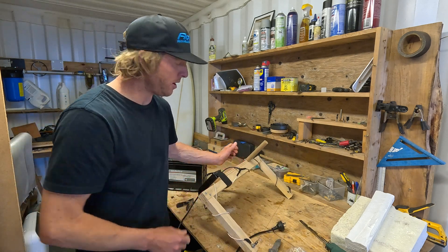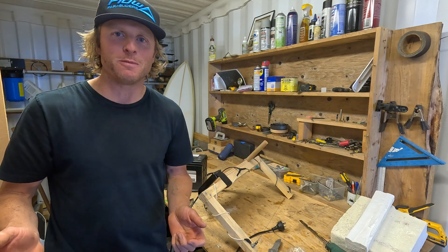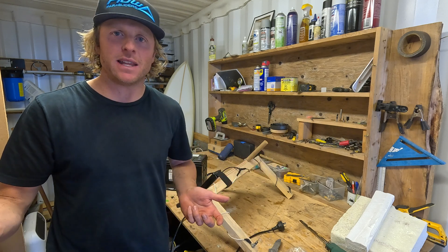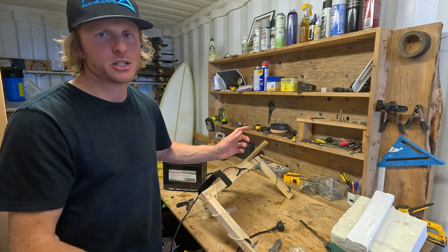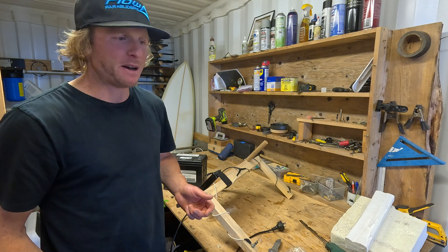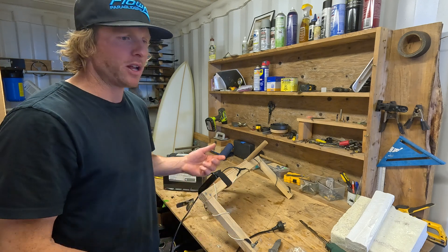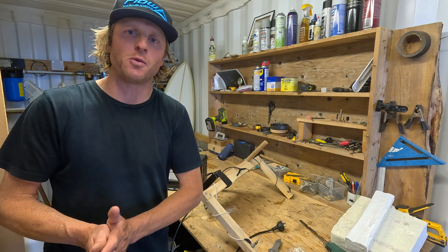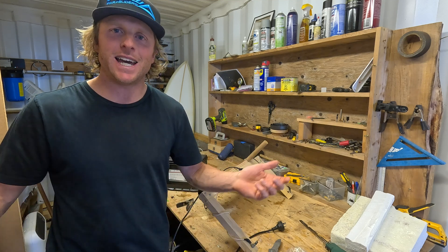Hopefully that was helpful if you're looking to make a hot wire cutter and start cutting some foam. This is working for me — I'm sure there are other and better ideas out there, but I wanted to share what I've learned. Thanks for watching, Luke here from Flukes Kitesurfing, and I hope to see you in other videos.